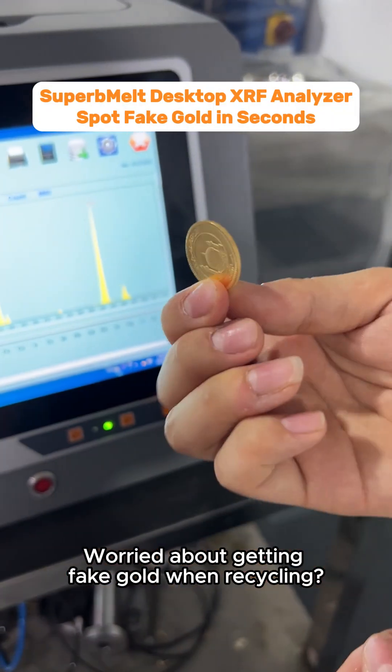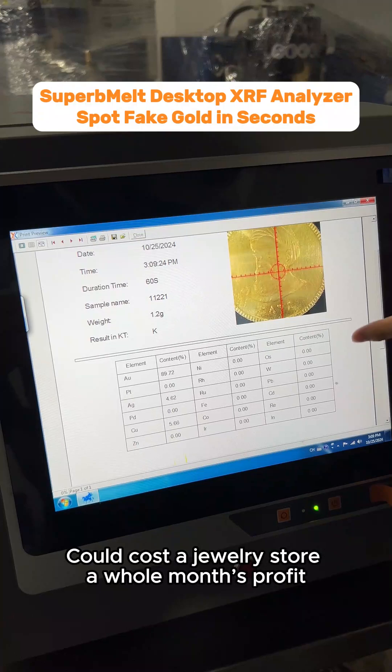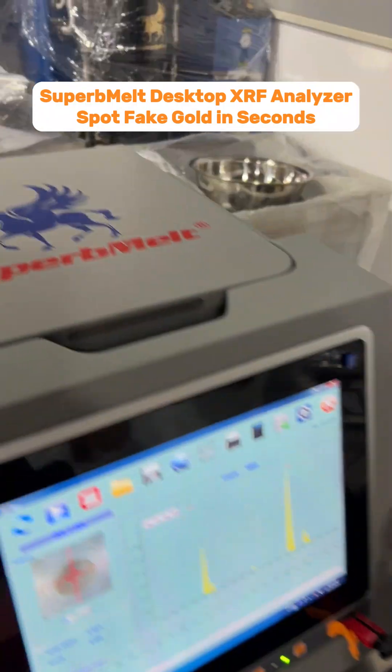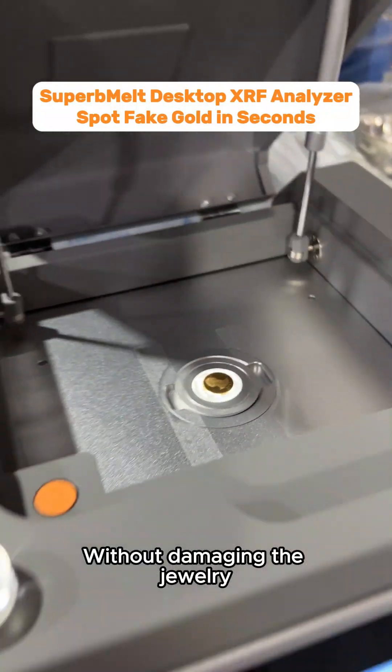Worried about getting fake gold when recycling? A fake or impure piece could cost a jewelry store a whole month's profit. With counterfeit techniques getting better, how do you make sure you're getting the real deal without damaging the jewelry?